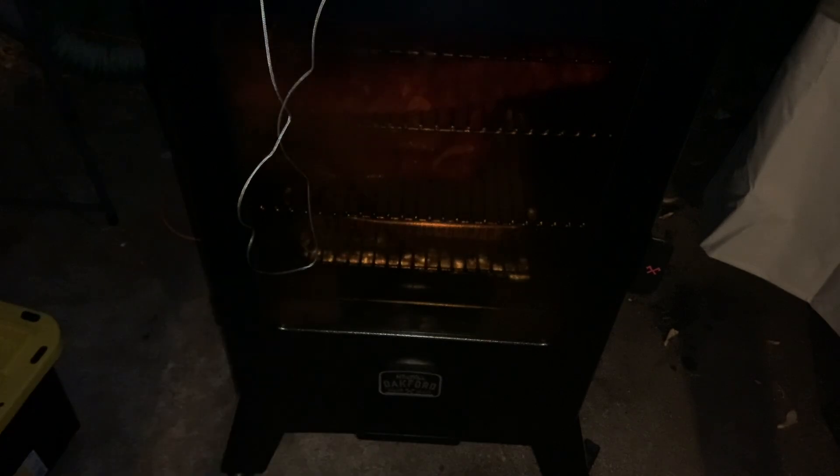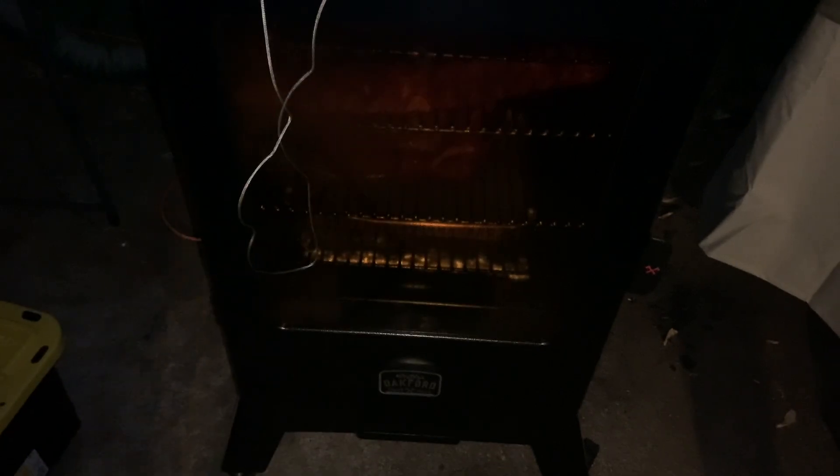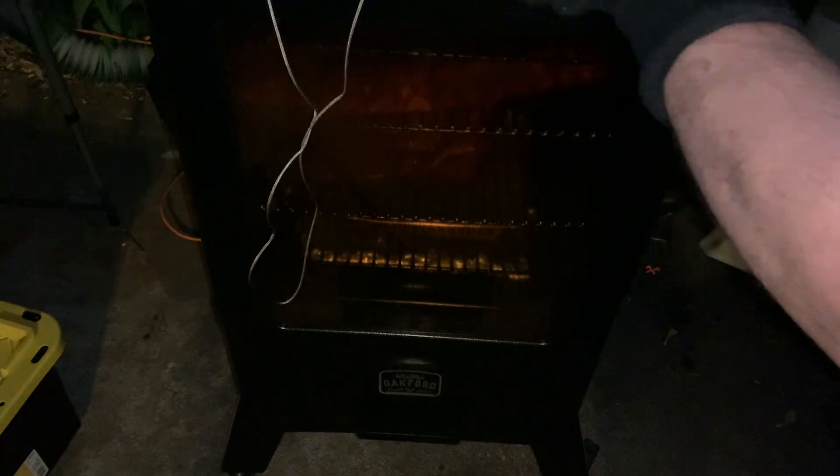One second, folks. Sorry, Godzilla. Yeah, that's right — I named my smoker Godzilla. If you know anything about me, you'll know why I named this here Godzilla.